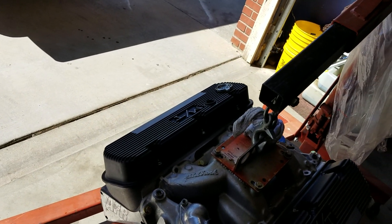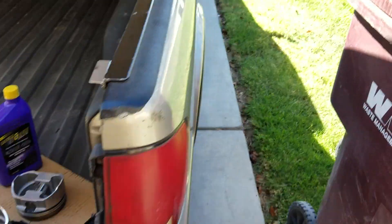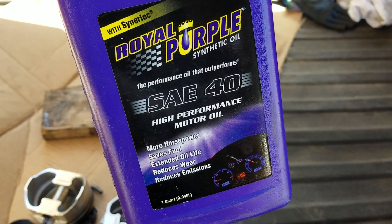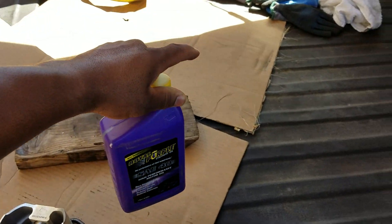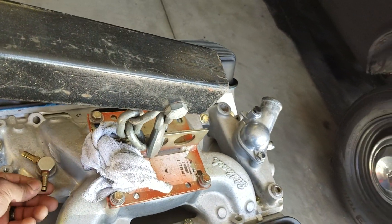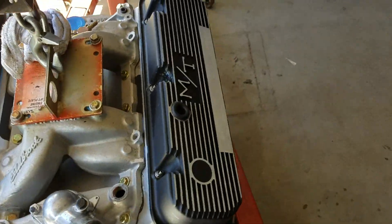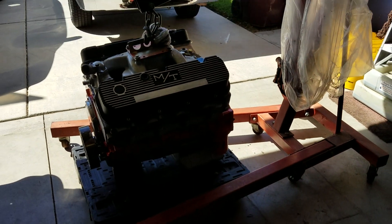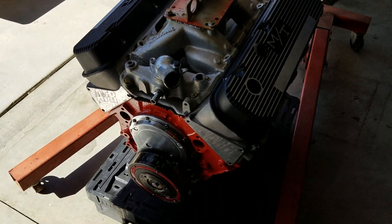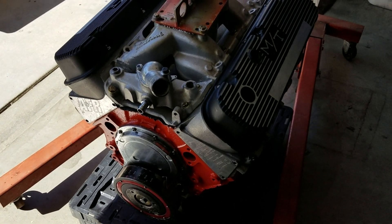He said to use this oil because it has zinc in it — Royal Purple 40-weight. This motor always used a lot of oil and the rings never seated properly. The hellfire rings seat really quick, so she's ready. I'll put her in tomorrow and probably make a little video of the install. She's back and ready to go — all right guys, later.